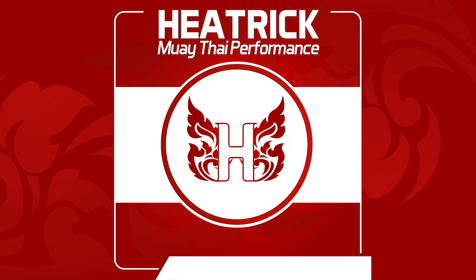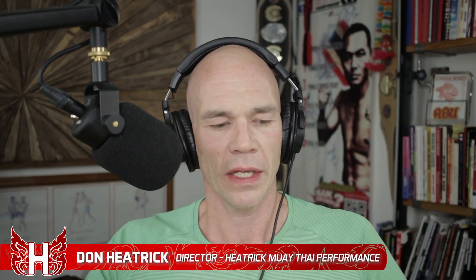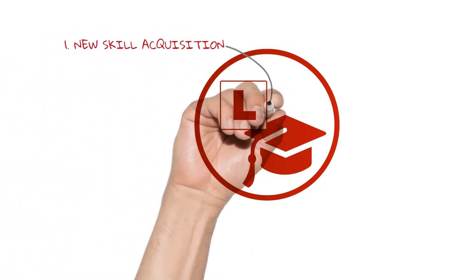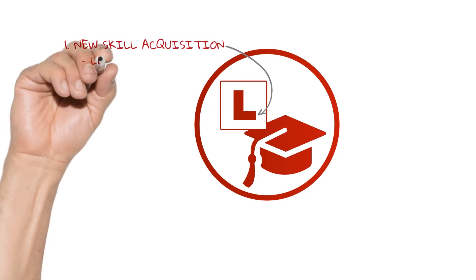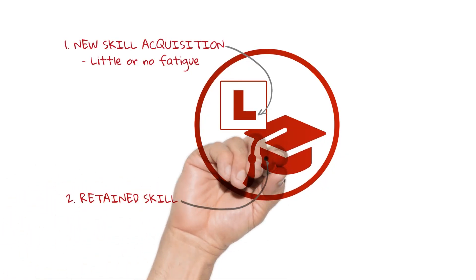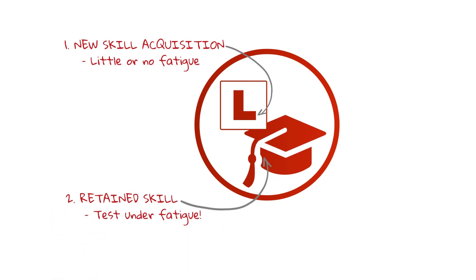Fighters, welcome back to another episode of Heat Trick Muay Thai Performance. There are two things you need to look at: it's either a new skill you're trying to learn, or you're trying to root out a bad habit — so you're treating it like a new skill — and for that, we want very little or no fatigue. The other end of the spectrum is tried and tested skills that you want to test under fatigue so that they don't fall apart when you get tired.